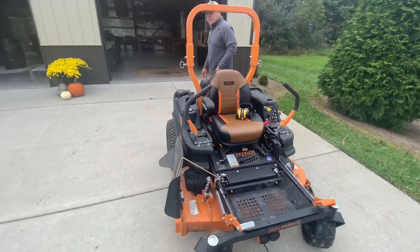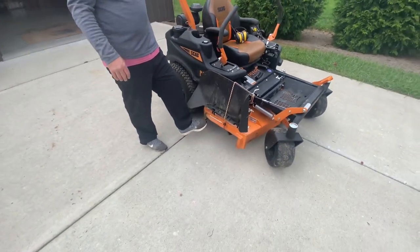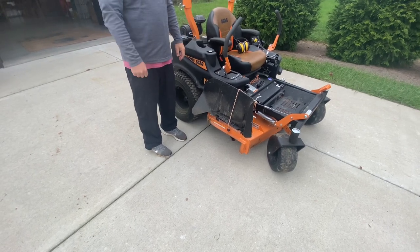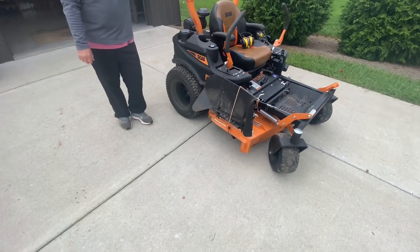I'm going to purchase a flip chute before next year that will cover this, so when you mow around mulch it just flaps down. You put it down, you wouldn't want to mow everything with it, but you can pull it up and down. That is an option.